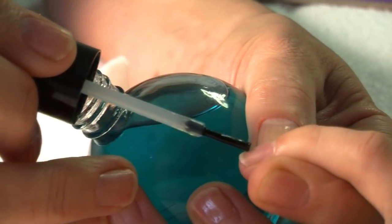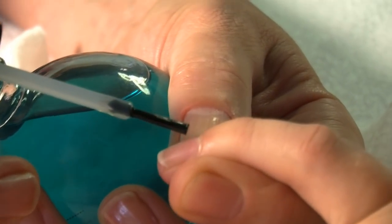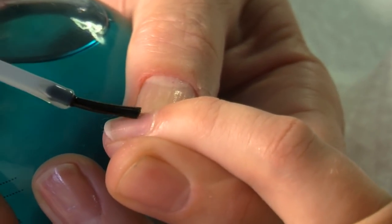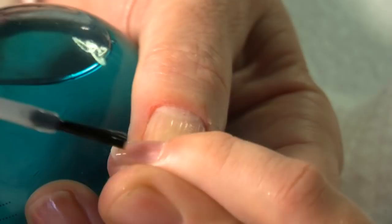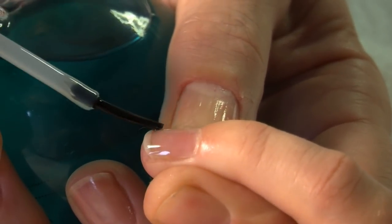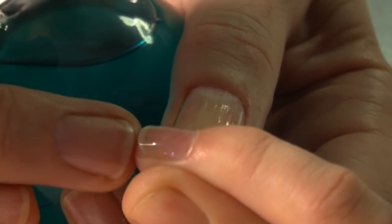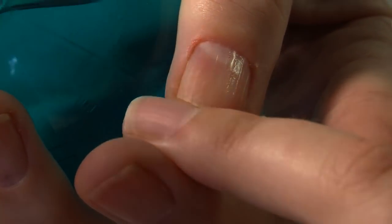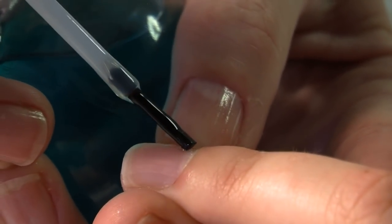I'm going to walk up the nail with my base coat, because I don't want it to flood into my cuticles. But we do touch up to the cuticle and down the sides, the same way you're going to do with your actual polish application later. The reason we use a base coat is to prevent staining of the nails, so if you're a nail polish lover it's really good that you do this.